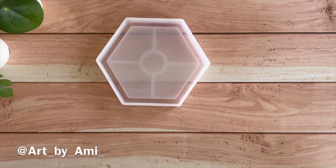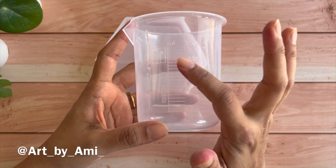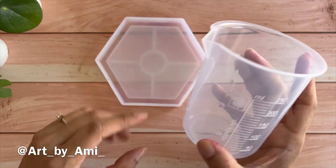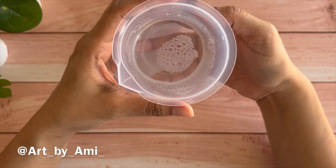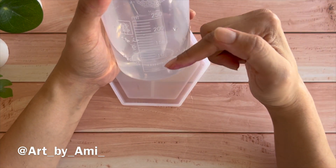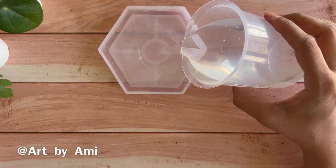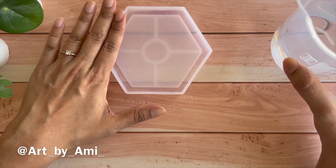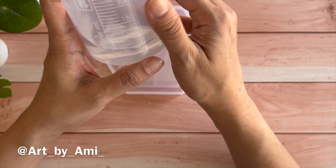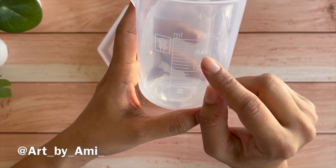Once you have selected your mold and placed it on a flat surface, all you need is a measuring jar with demarcations on the side for each ml. Fill it up with water — approximately 200 ml to start — then pour it directly into your mold, filling all the way to the top without spilling. Notice how much water you have used; for this mold I used around 50 ml.